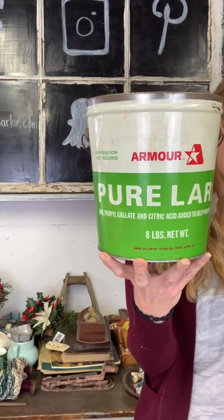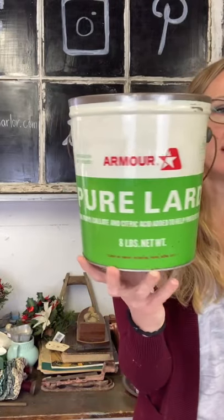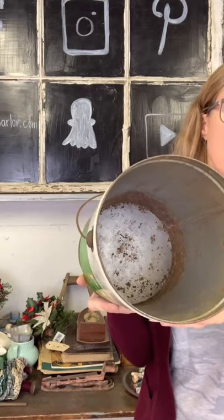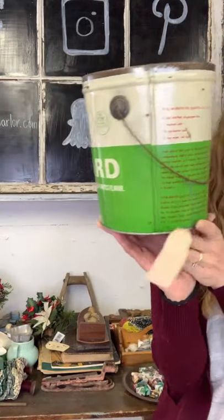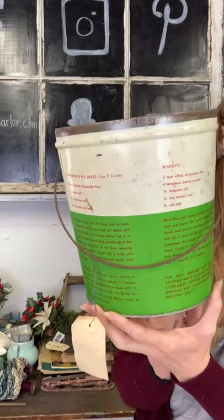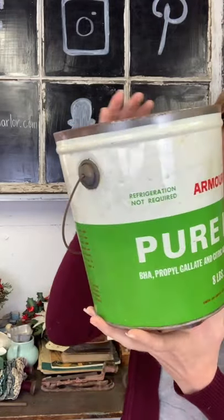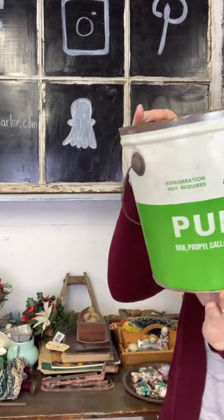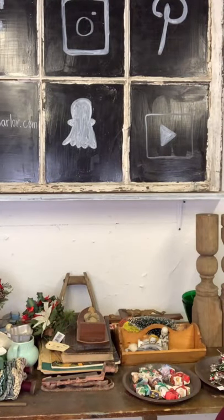Another great thing for Christmas — because of the color, red and green — this is a pretty big pure lard tin, about eight pounds. It is $15. You could set this on your fridge, on the counter with some of your utensils, or put a string of lights in it on the center of your table. Fifteen dollars on our pure lard tin.